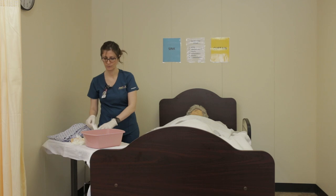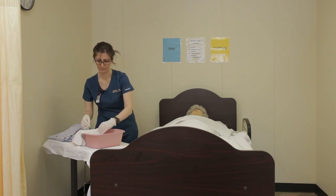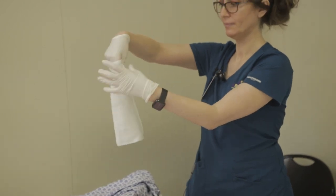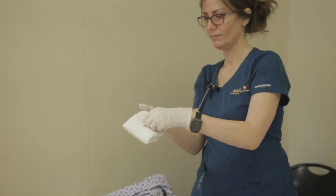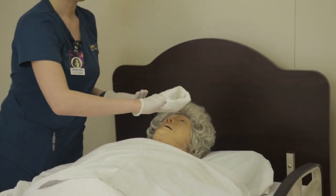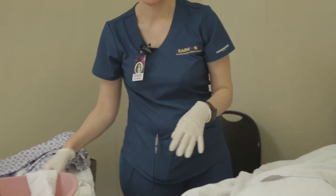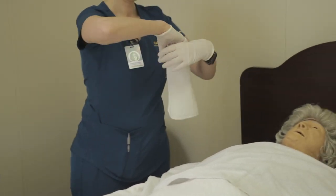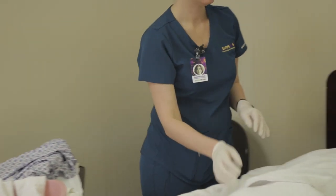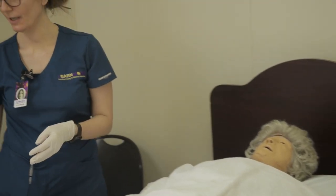Make sure your items are within reach and show that you are using your soap. Wet your washcloth and make a mitten. Start with the eyes — we're going to wash your eyes first. I'm going to start with the far side from you, from the inner to outer, using a different side of the washcloth. Wash and rinse — no soap, inner to outer, using a different side of the washcloth. Now pat dry your eyes.